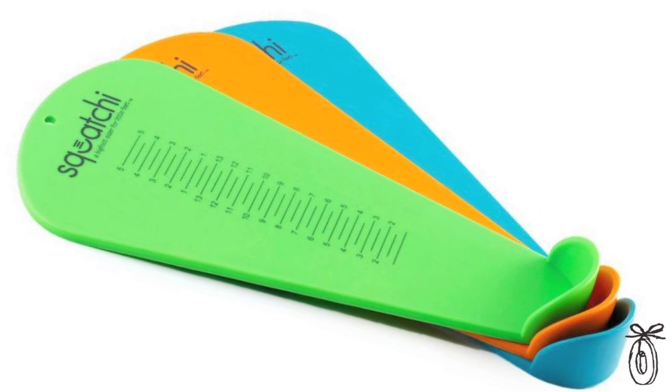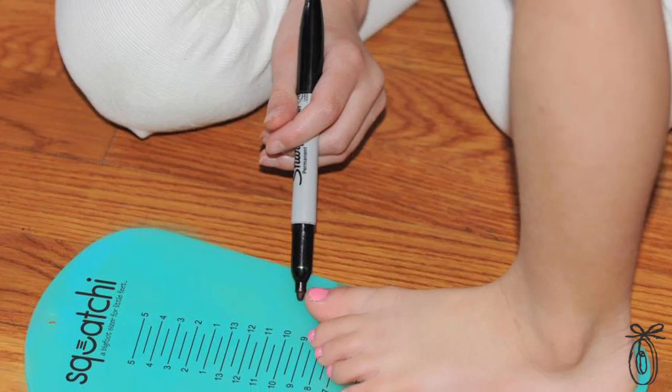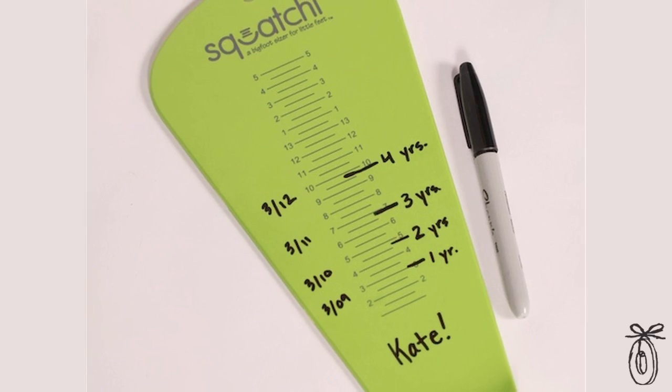Squatchy comes in bright and fun colors and it's not just a shoe sizer — it's also a keepsake. Use a marker to write on Squatchy and watch your children's feet grow. When you're shoe shopping, returns may be free, but your time is not. And with Squatchy, you'll always have the perfect fit.